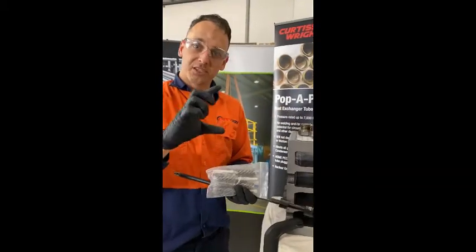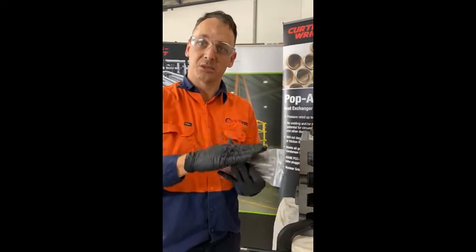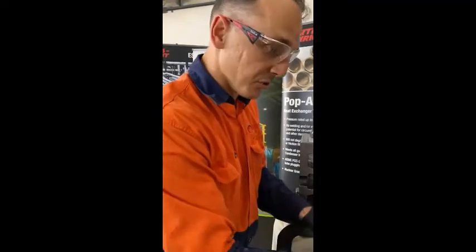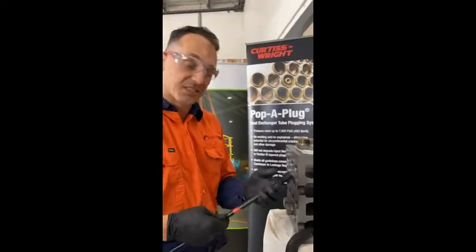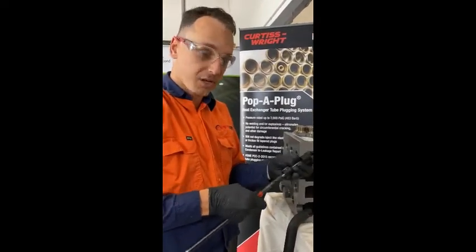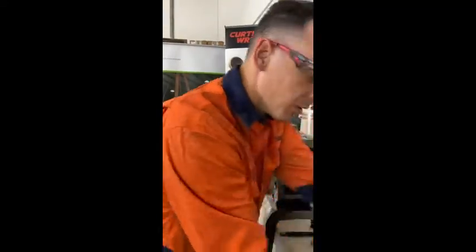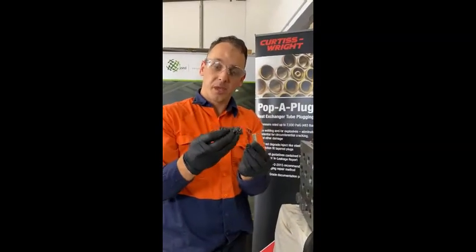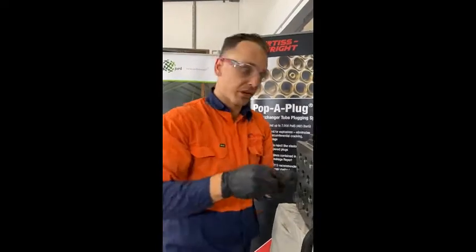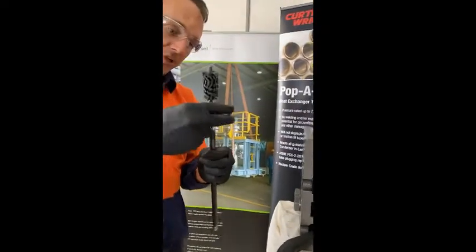CPI plugs have a big expansion range so they come with a brush kit anywhere from three to six brushes depending on how big the range is. You're looking at about 20 thou increments and what we're going to do is take a brush which has the snuggest fit in the tube. An undersized brush won't remove any pitting or debris, and by using an oversized brush and forcing it in you could break the stem.